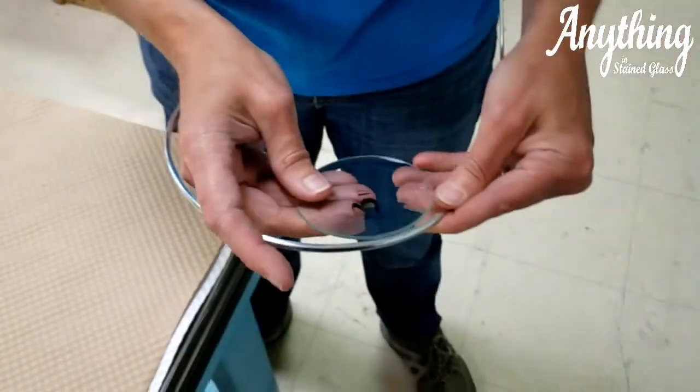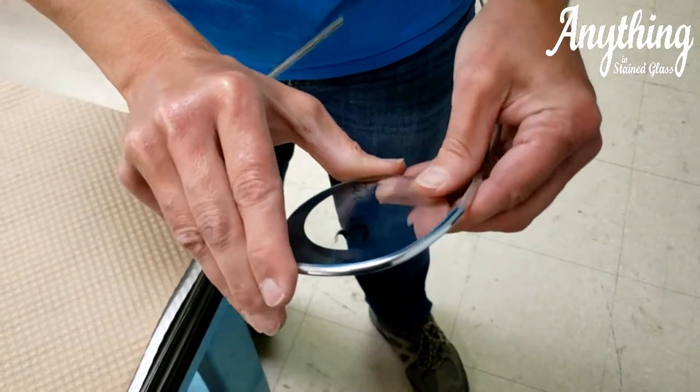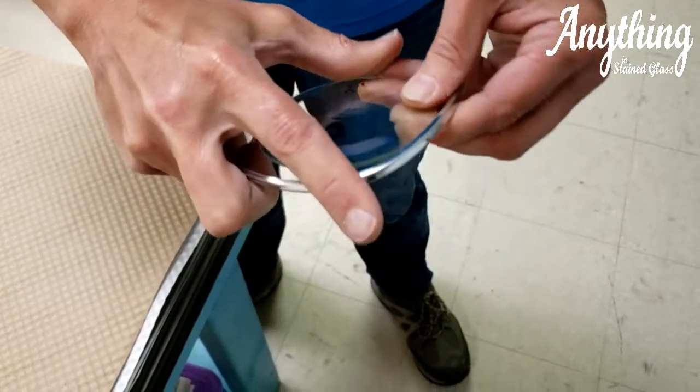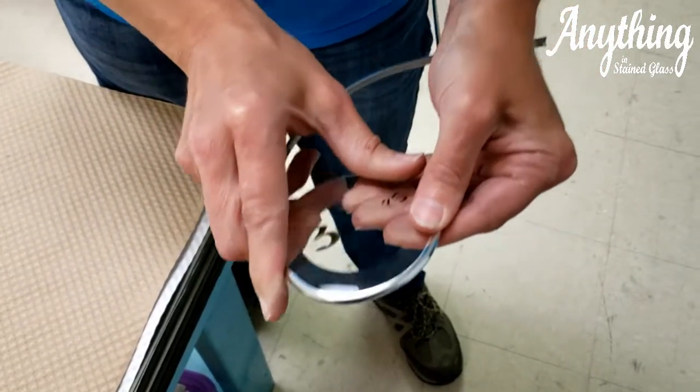Here is a three-inch circle, and as you can see, it will go around the circle.